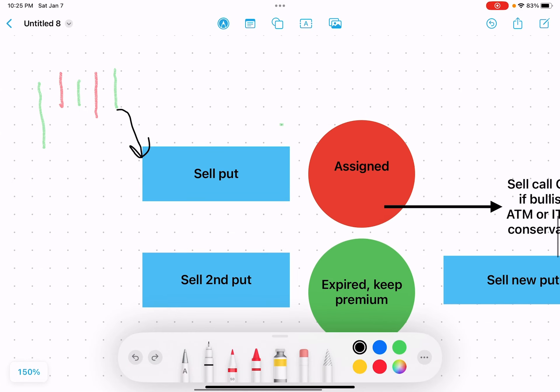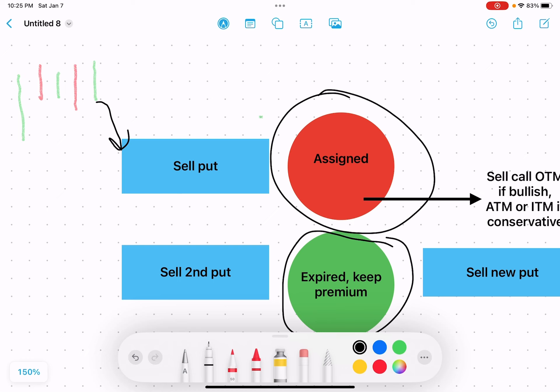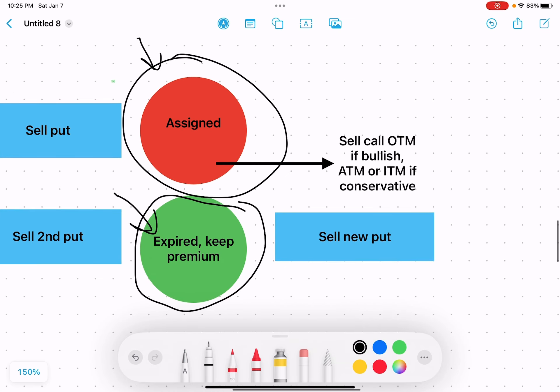In the next case, let's say we sold those two puts and then the first put gets assigned, but the second put does not get assigned — it stayed above that second put. For that bottom one, it expires worthless and you keep the full premium on it. However, on the assigned put, we're now going to have one MES or ES contract, and we're going to be selling calls against it to bring in income and possibly get out of the contract.